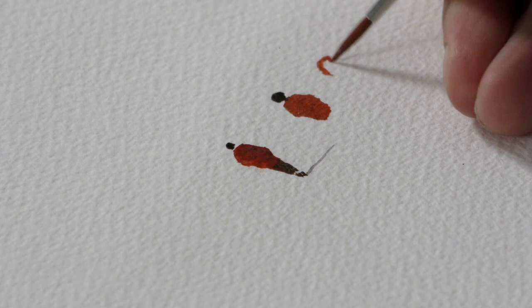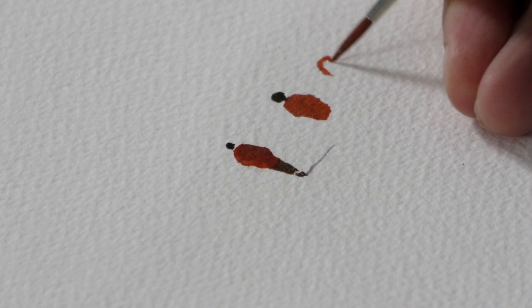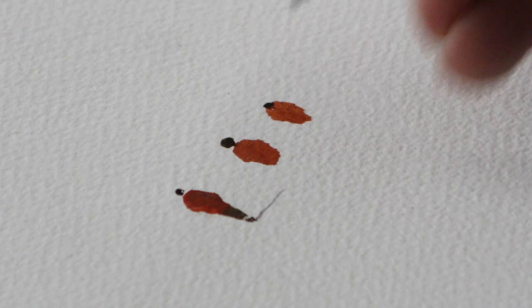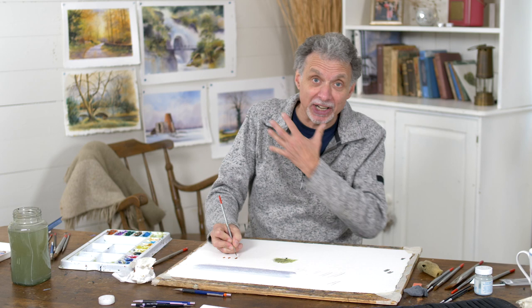Another mistake is to make the figure look a bit hunched up. If you put the head immediately onto the shoulders without that little gap that suggests a neck or a collar, it looks like they're walking about hunched over like that.